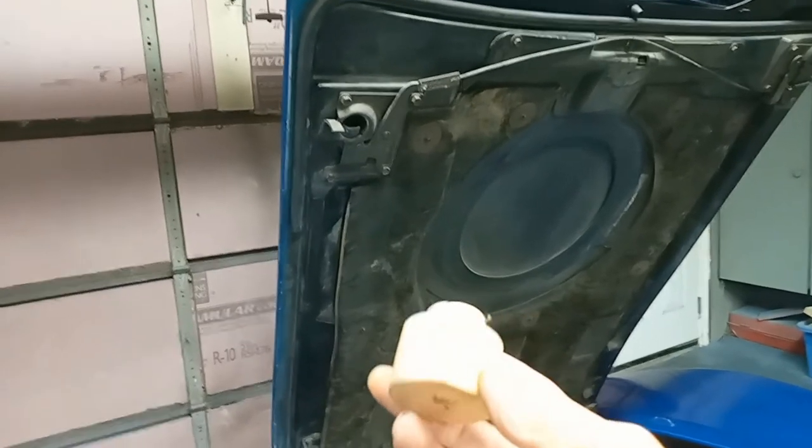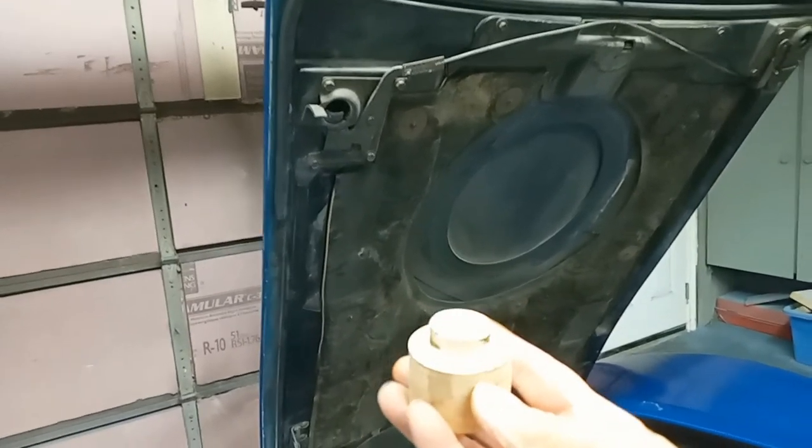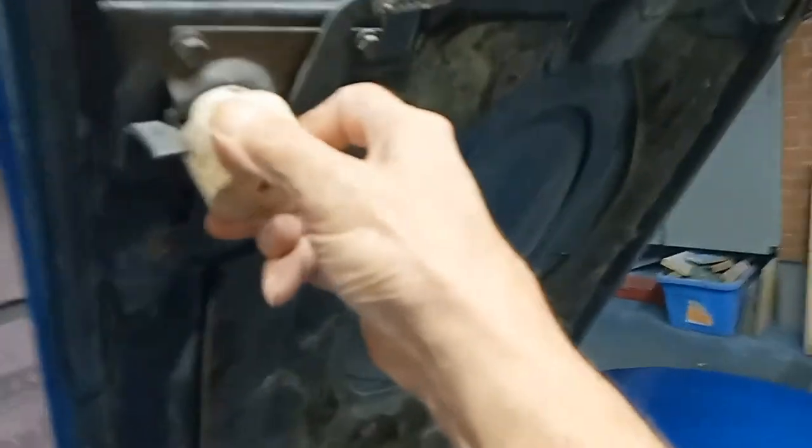Being low budget here, I made that one out of wood. But what you do is stick it into the latch.